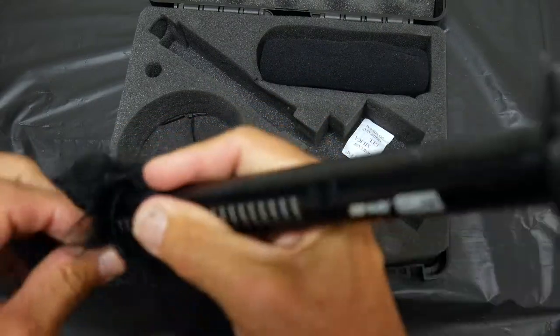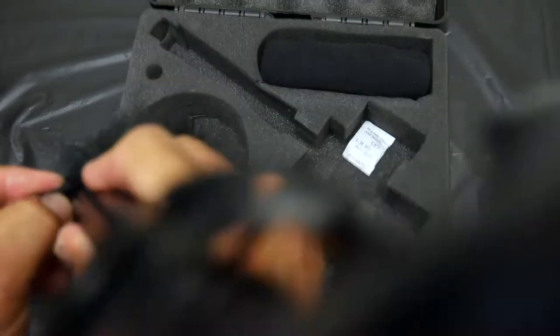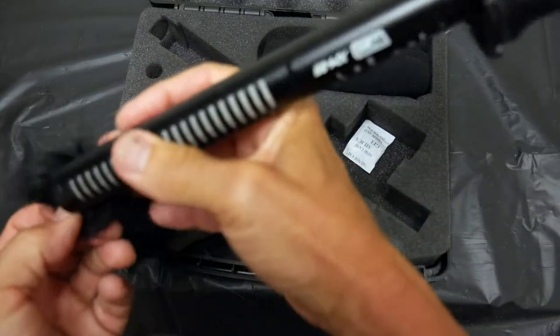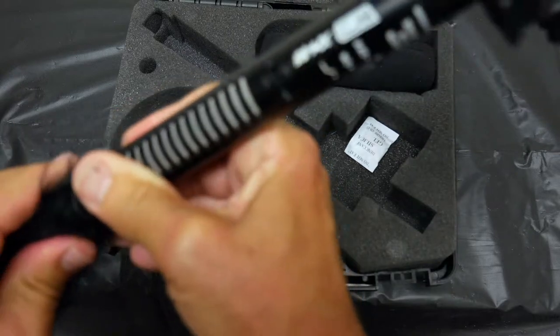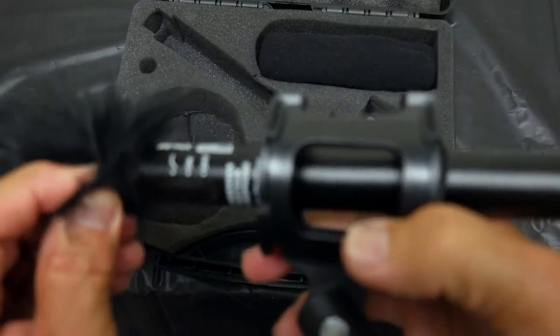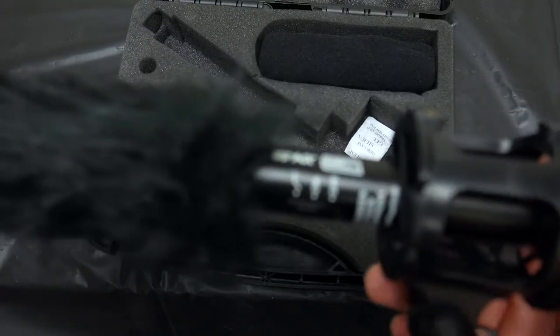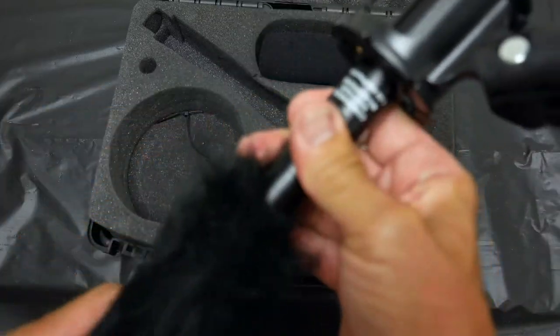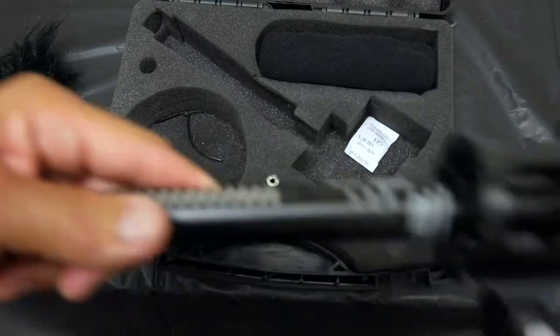You open it up so it fits on there and just roll it up in there. Since it's brand new it takes a little effort to get on. There it is — that's what it looks like with it on. It's supposed to take a lot of the wind noise, especially when filming outside. To take it off, just twist it off.